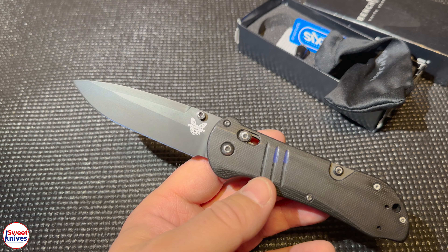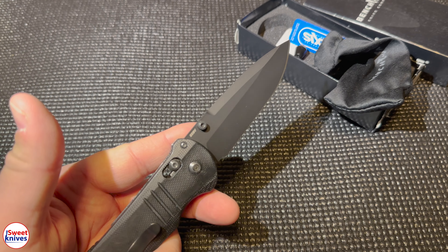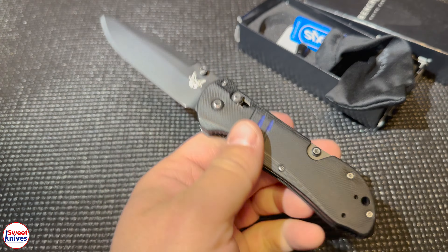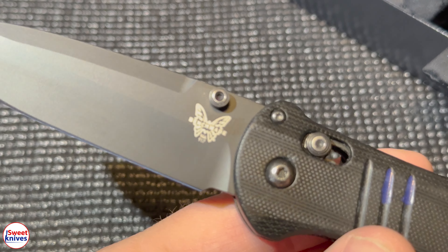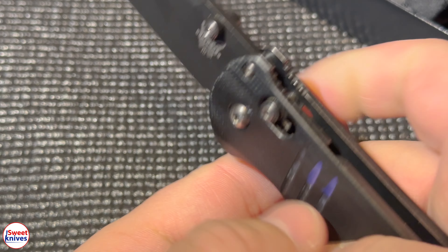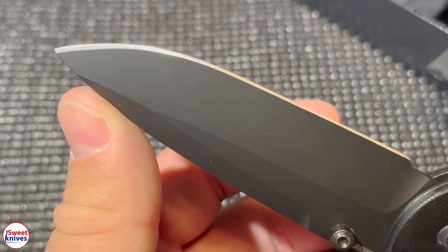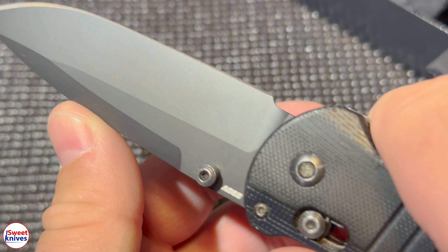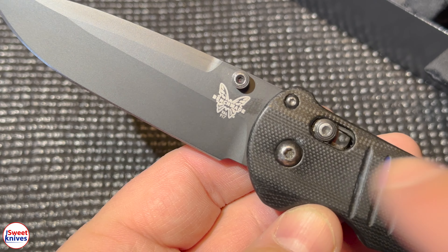So what did I do? I sent this into Benchmade LifeSharp. They have an option where if you pay them a certain amount of money, they will replace that blade. That's exactly what they did — they kept the original handle, which had been used quite a bit, and put on a brand new blade and sent it back to me.